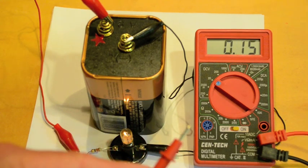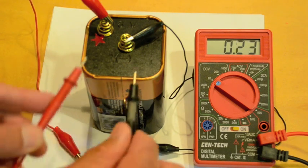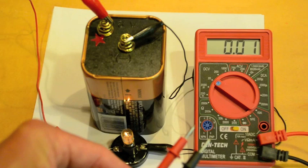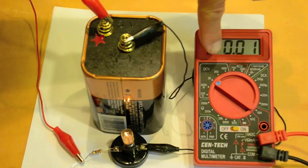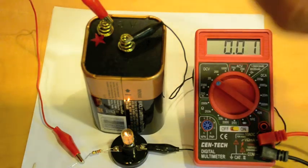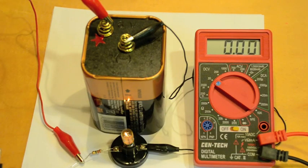So we can measure any two points — the voltage between any two points: the bulb, the resistor, or the battery — simply by poking the live circuit with these two probes. You have to properly configure it to DC volts and plug the wires into the correct sockets. If you don't do that, you won't get a valid measurement.